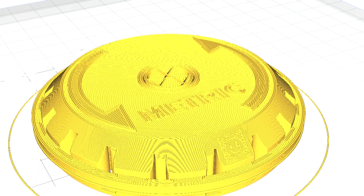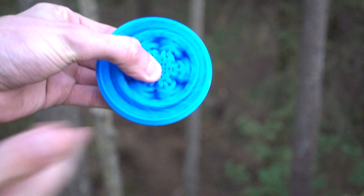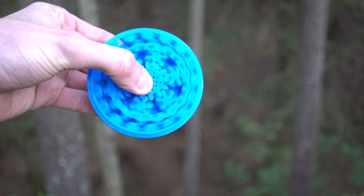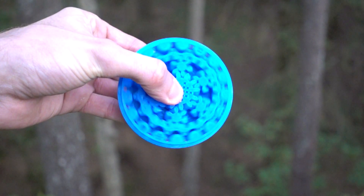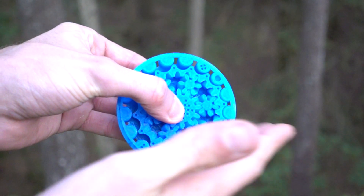Because of that, you have to print this part with 0.2 millimeter layer height or finer. The tolerances between the gears, cycloid, and pins is 0.3 millimeters at minimum. Since there are so many interaction points, printing this part is actually quite difficult. It might not be the most useful measuring tool around, but you can still use it as a great little fidget toy.